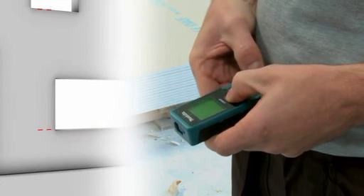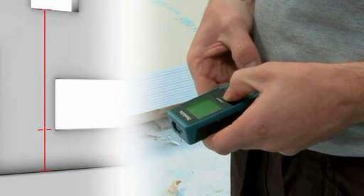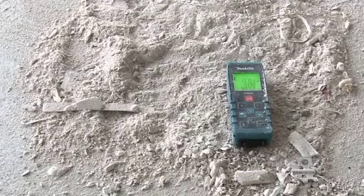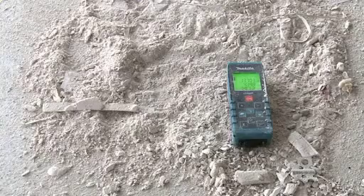The minimum-maximum tracking function can also be used to carry out extra accurate measurements. The robust housing of the Makita LDO60P protects it from dust, water spray, and also minor knocks and bumps.